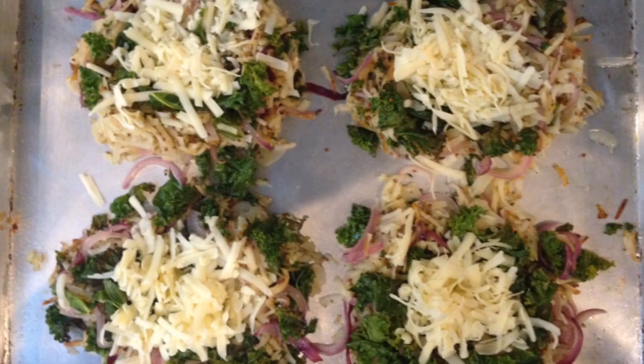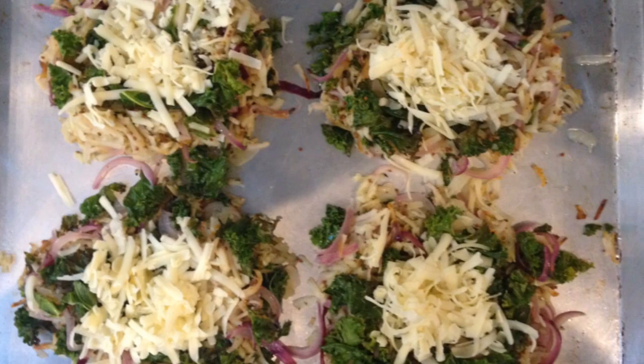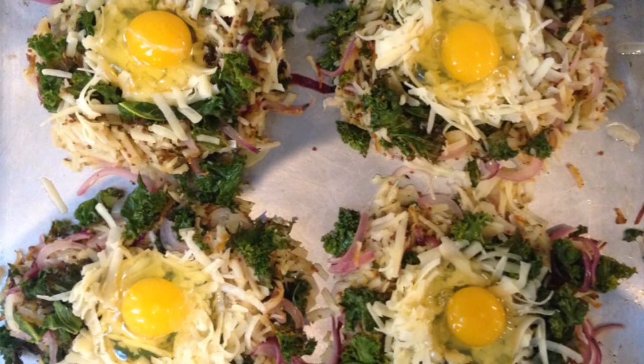Sprinkle a quarter cup of cheese into each well, then carefully break one egg into each well.